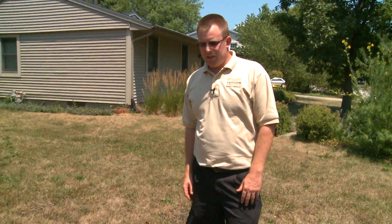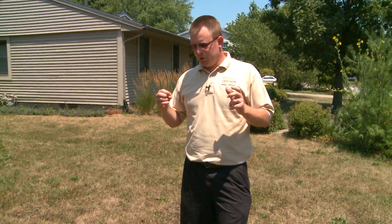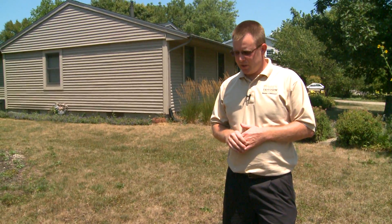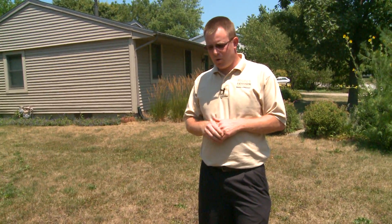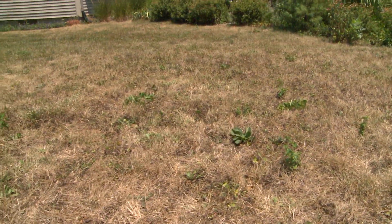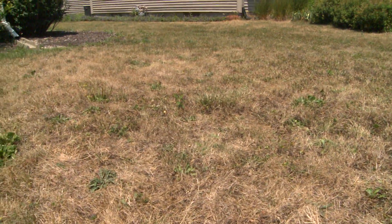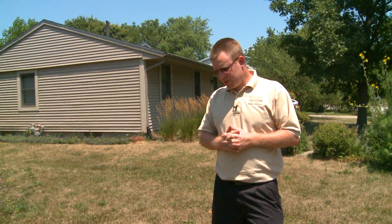So your lawn has been drought stressed this summer and you're wondering what you can do to help it recover. One of the best things you can do is encourage new growth with fertilization. There are better times of year to fertilize, and one of the best is actually in the fall — by fall I mean September, October, and November. Another thing we can do this time of year is think about seeding, as the end of summer and start of fall is the best time of year to seed a lawn.